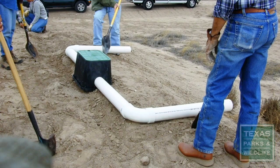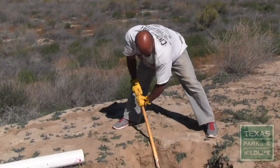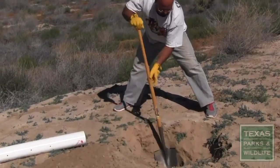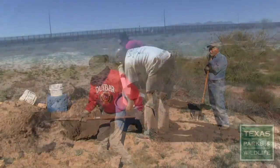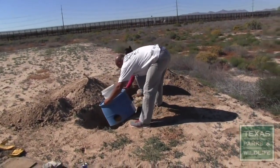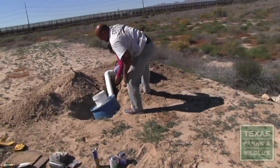Lay the nest box and the PVC pipe out at the chosen site and mark the outlines of the nest box and burrows. Excavate the nesting chamber such that the top of the barrel sits 18 to 24 inches below ground level. Then excavate the entrance burrows. Lay out the nest box and PVC pipe in the tunnels to ensure a proper fit and glue the PVC pipes and elbows together.